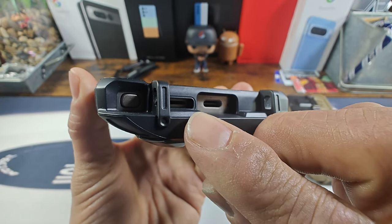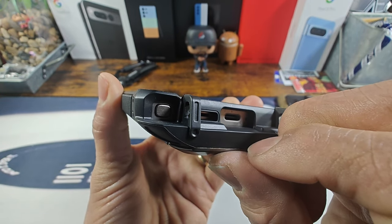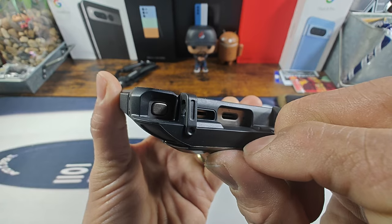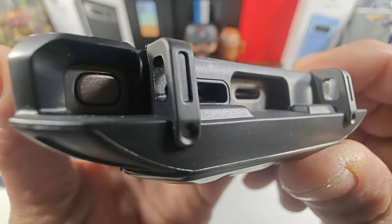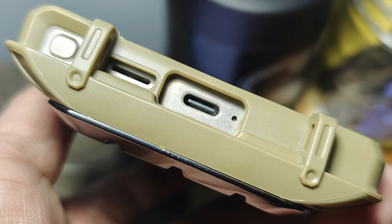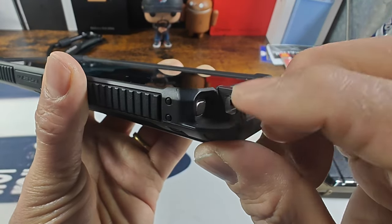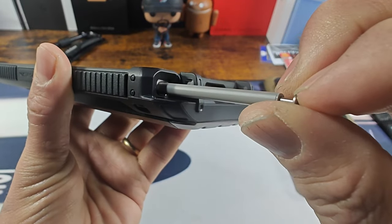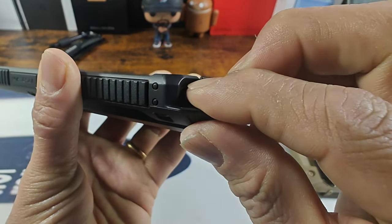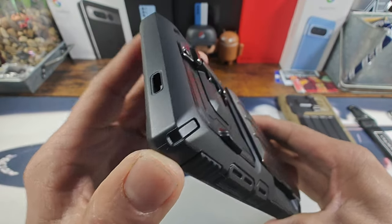You got a huge cutout for your speaker slit area right in there. You got your USB Type-C charging port, and to the right of that area is going to be the single mic at the bottom of your S24 Ultra. As far as getting to your S-pen, very simple and easy — just use the platform, slide your finger across, push in to that S-pen and pull it out just like that.